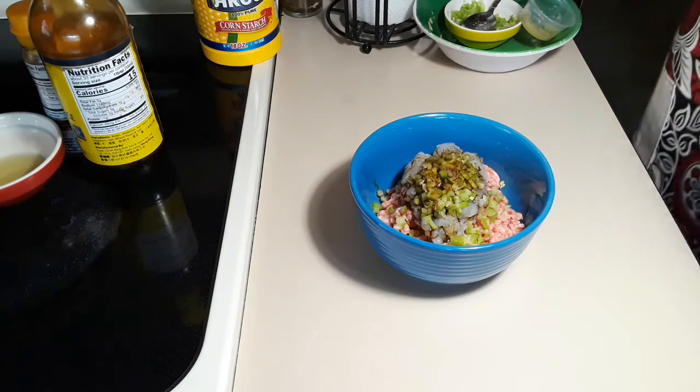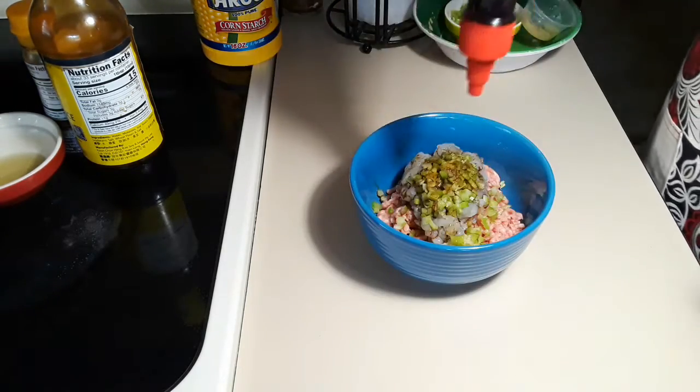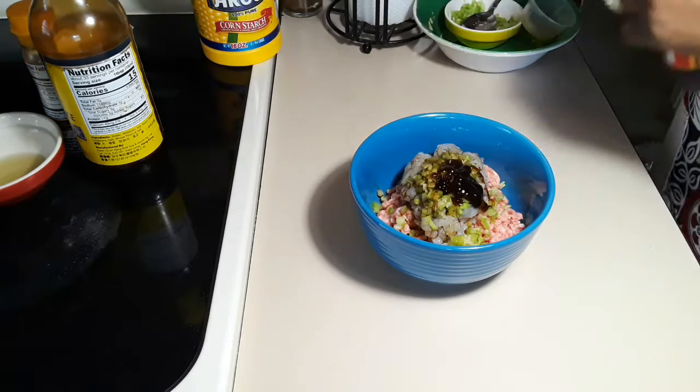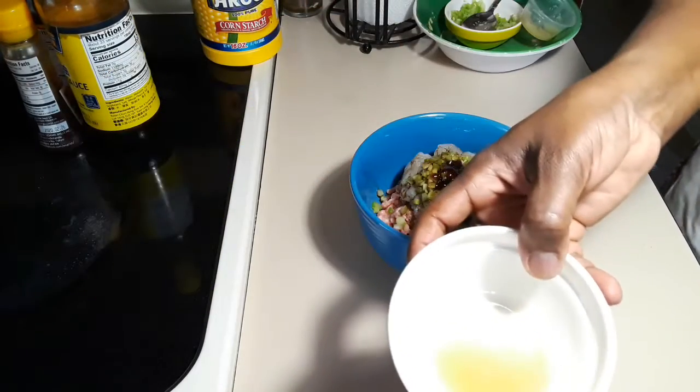I'm also adding oyster sauce, just about 1 teaspoon. I also have chicken stock, that is 1 tablespoon.